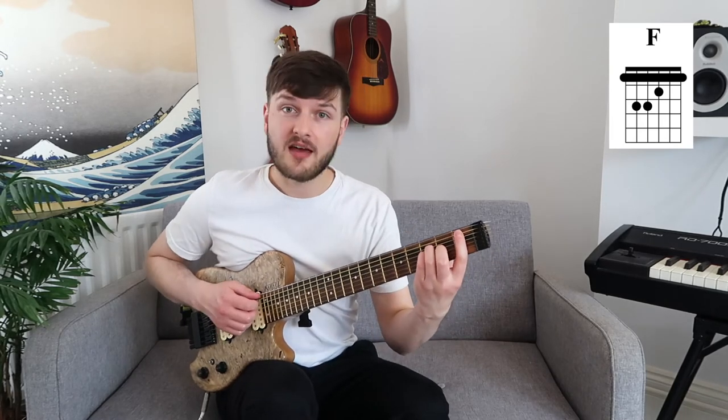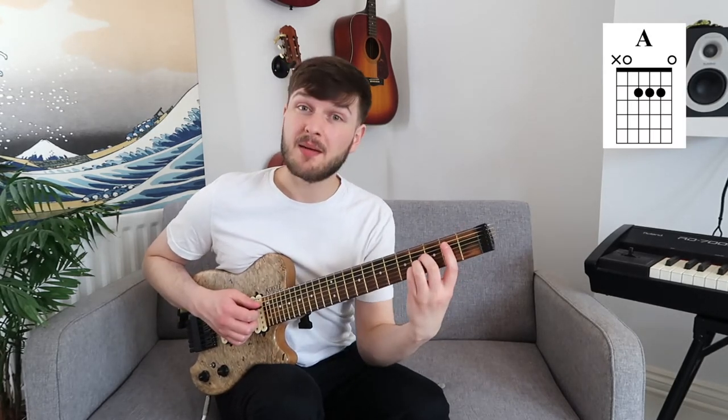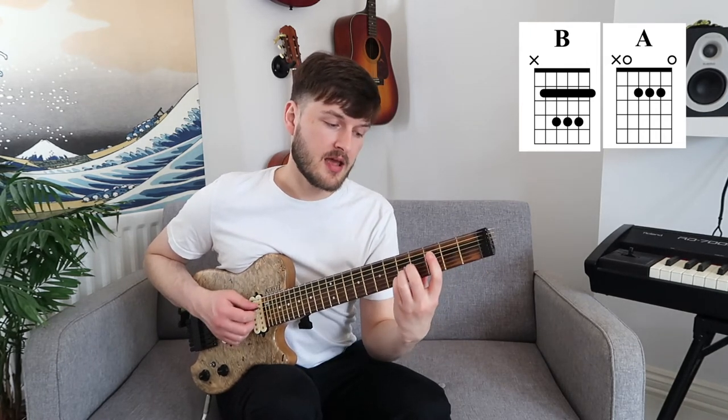Step two is to consider the transposable nature of the E and A chord. The reason I'm specifically talking about the E and A chord is because they tend to be the two chords which people start moving around first. For example, if you've learned an F chord, then you are using an E shape moved up one semitone — you've slid that entire shape upwards. You probably know that we can continue doing that: slide it up again for F sharp, G, and so on. You've possibly done the same with an A chord to play a B, slid up anywhere on the neck.